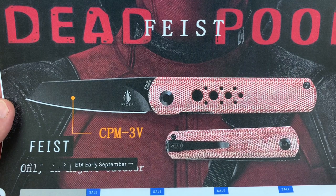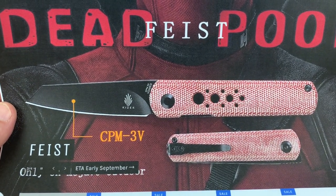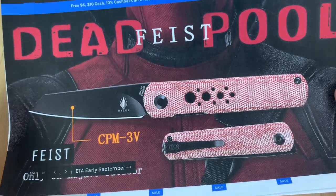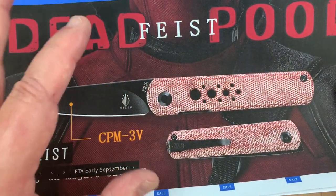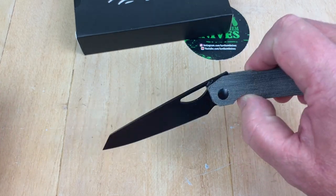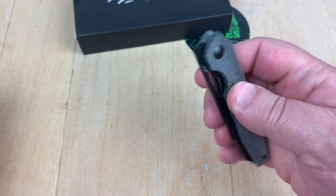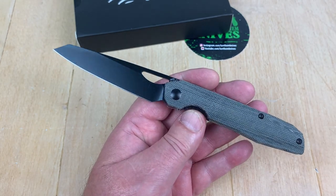The Deadpool Feist will be in CPM 3V. The Feist has been in titanium and this and that, so this will be interesting as well. That's kind of hung up in shipping right now, but probably when this gets posted they may be in and ready. Check in on that — should be an interesting knife to have.